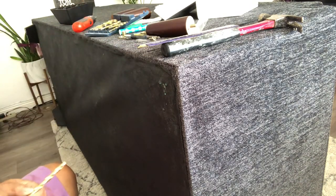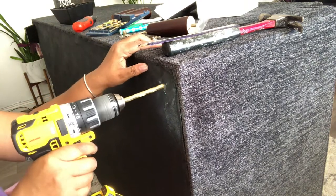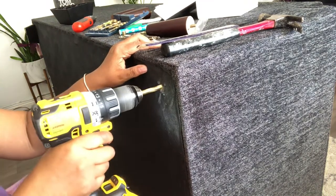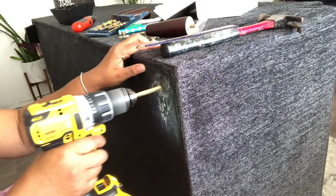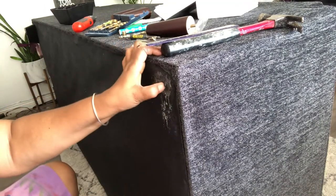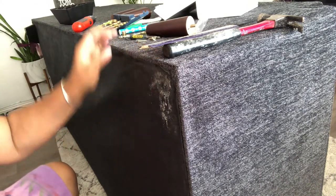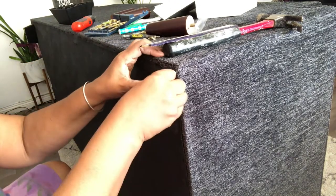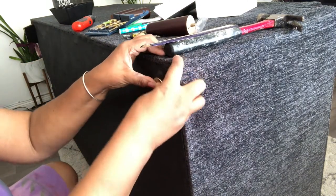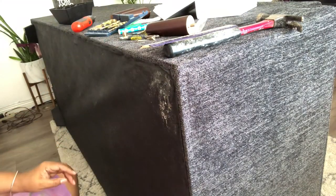I'm going to screw this one in and try to open this hole up. It's not as easy as I thought — you might need to use a bigger one. Let's see if this will go in. It's more of a pain than I thought it would be.